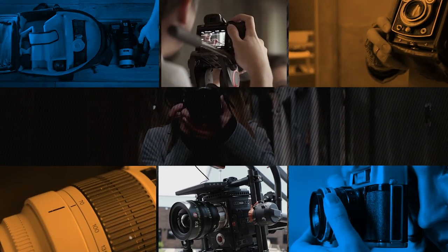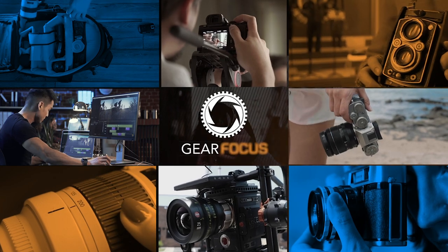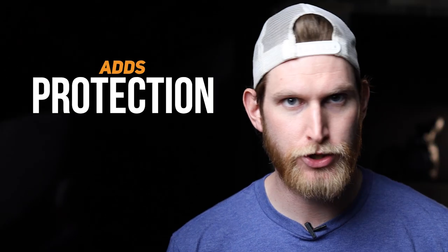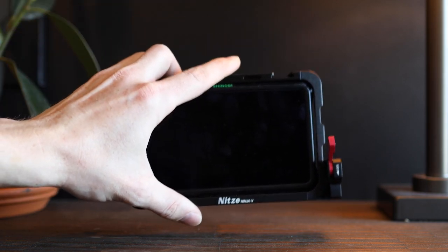What is going on everybody, Dan with Gear Focus here. Today we're going to be talking about something a little bit different: cages for your favorite Atomos monitor. Now, cages for your monitors is not exactly the most popular topic, and some of you probably didn't even know they made cages for monitors — but this does not only add protection to your monitor but also adds increased functionality. The setup I'm talking about specifically today is the NHTSA cage for the Atomos Shinobi and Ninja 5.